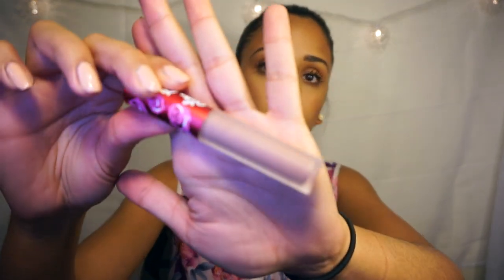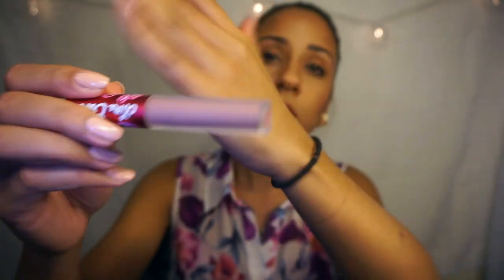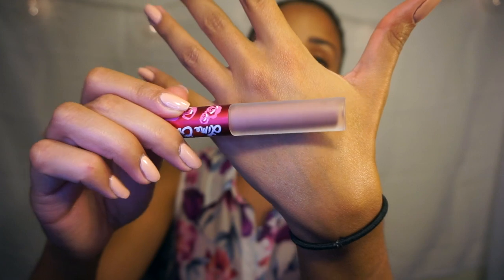The last one I have is from Lime Crime — it's the only one I have from them and it's Cashmere. I don't really wear this one often because it doesn't really look that great on me; it's almost too light for me, so this one's not really a fave. But yeah, those are all my liquid lipsticks, and I'm going to post swatches on my Instagram so check those out.